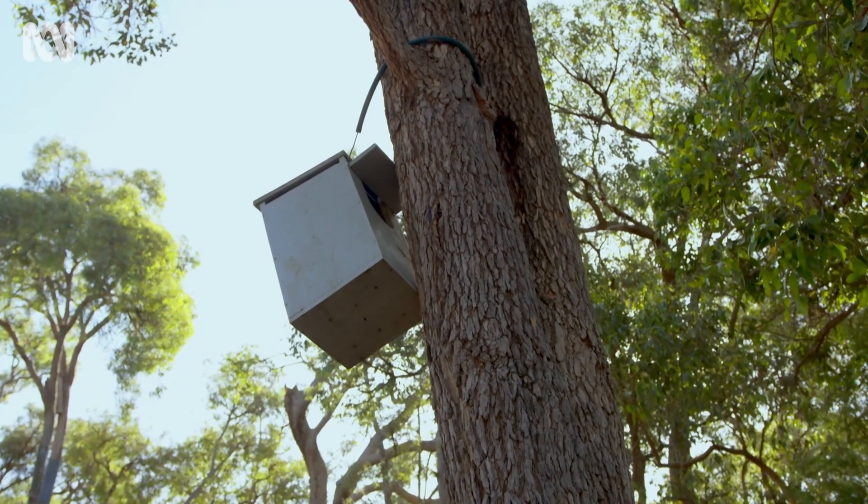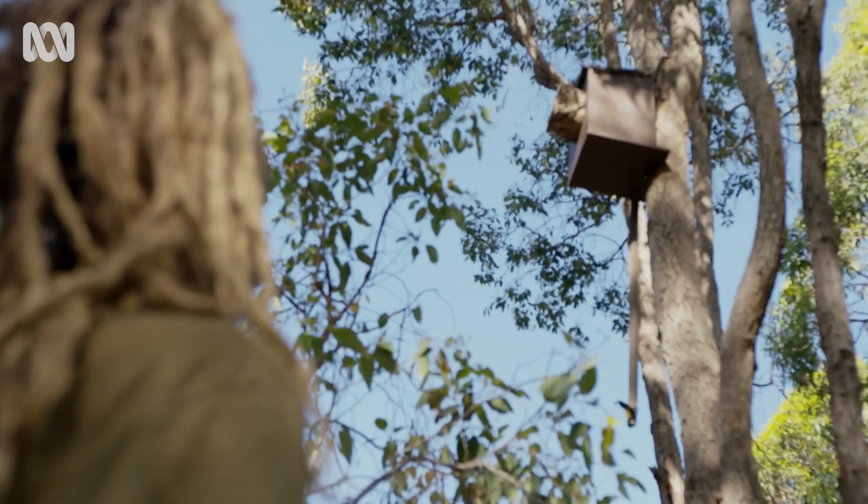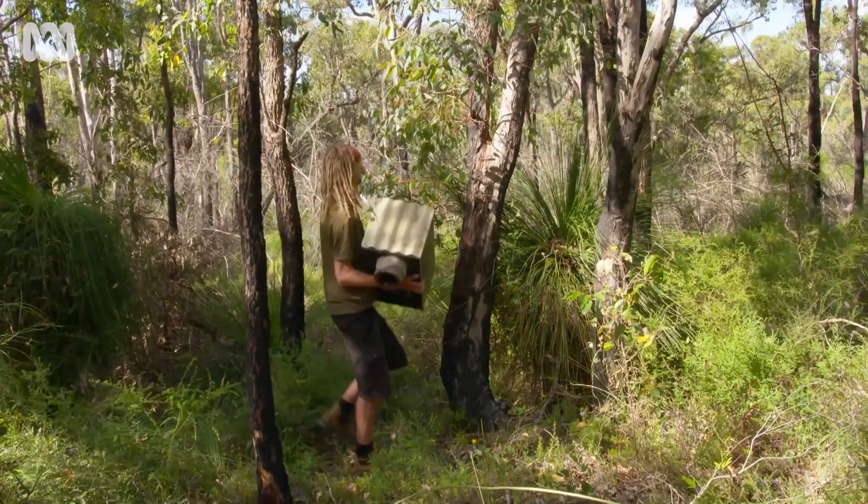The ideal height for a nest box is about four metres. Typically the larger tree hollows for larger hollow-dependent species are installed higher — usually more than ten metres — and you might need to get a professional to do that. Some of the smaller boxes, especially ones suitable for microbats, can go only a metre or so off the ground.